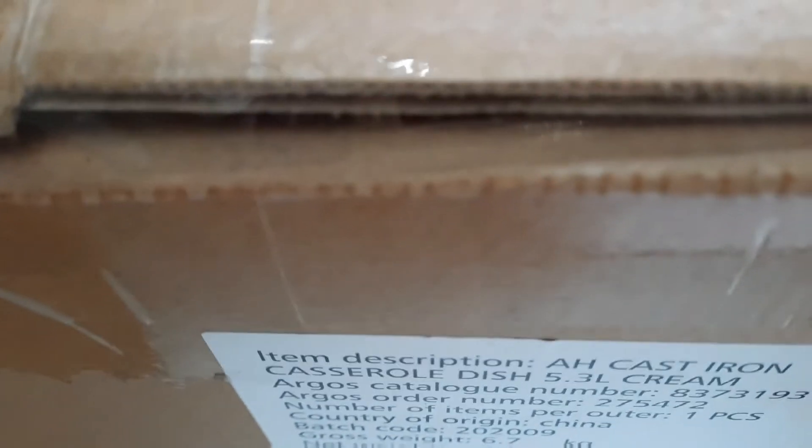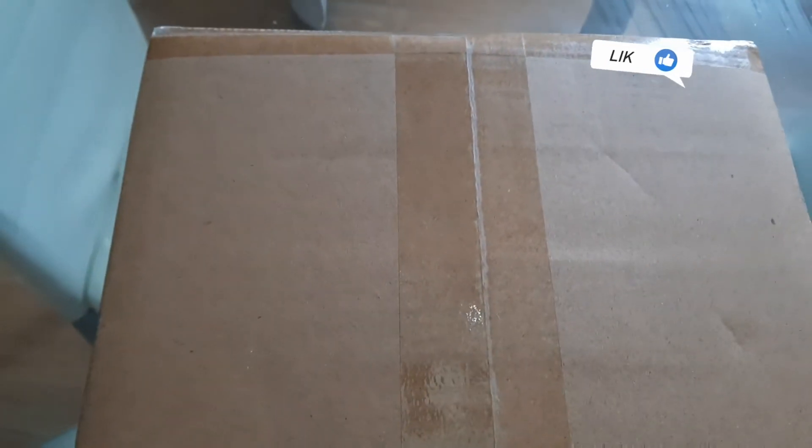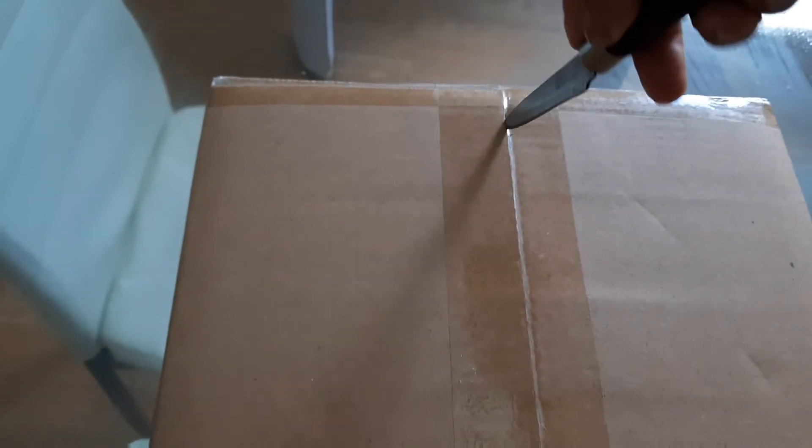You can see it says cast iron. I'm just going to use my little knife here to open it. Coming to this other side here — open! By the way, guys, we should all start investing in this kind of cookware.